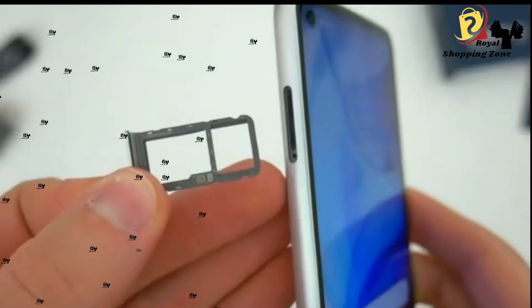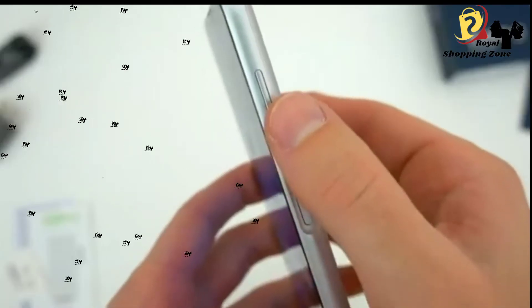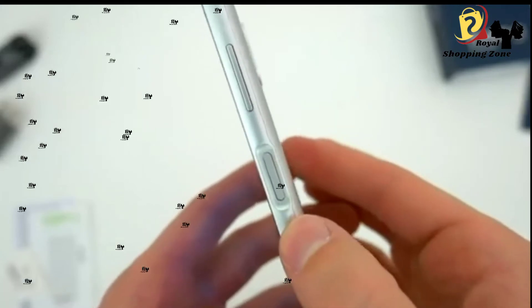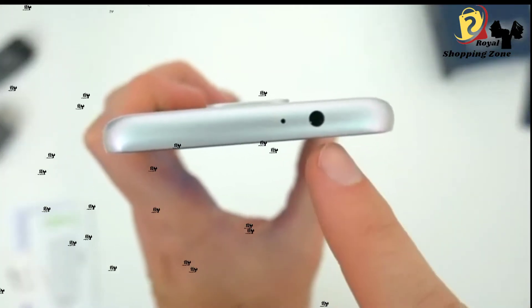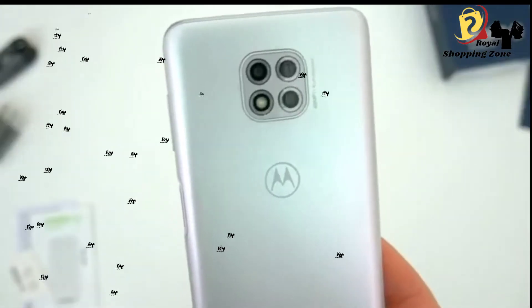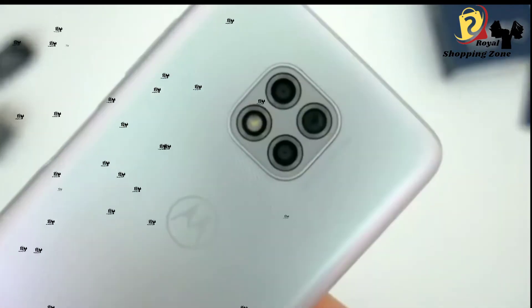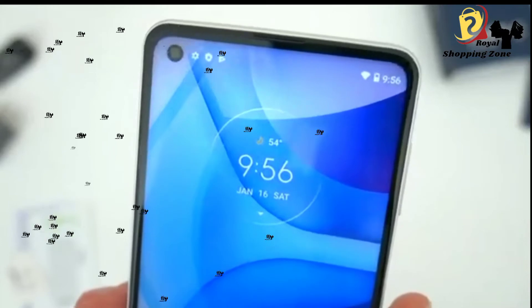Taking a look around, we also get a SIM and SD card tray on the left side. On the right, the usual volume buttons and the power button, which now doubles as the fingerprint sensor. Up top, the headphone jack is still here. Down below, you'll find the USB-C charging port and speaker. Around back, a brand new camera setup which I'll go more in-depth with in a minute. And up front, the selfie camera and earpiece.